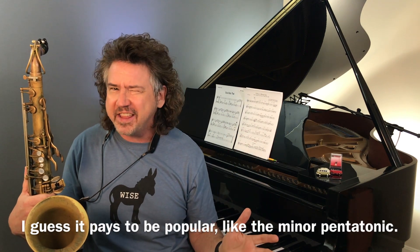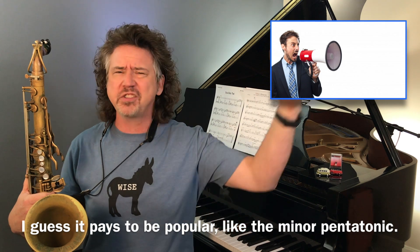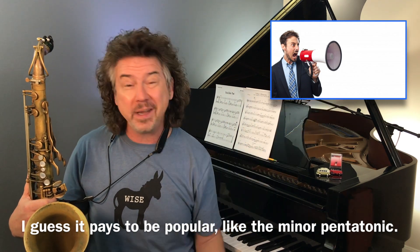So let's dig into this Coltrane minor pentatonic stuff. Now, we all know the major pentatonic and the minor pentatonic. Well, those pentatonics got in kind of early on it, and they hired good publicists and everybody just knows those two pentatonics. There are so many other pentatonics.